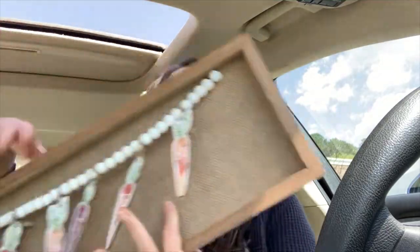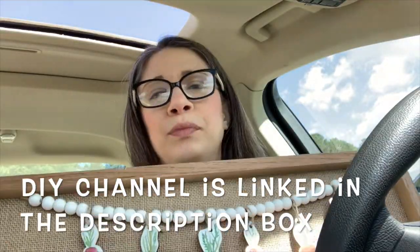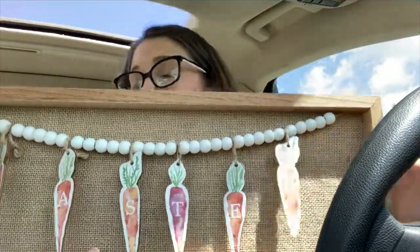I was so excited to see Dollar Tree Plus had their Easter stuff 50% off at both locations by me — although I was told by one employee that not all of them were doing it. I'm going to show you what I got. I got this sign which I'm really excited about. I have a DIY channel and I plan on DIYing this — I think all I'm going to do is change out these carrots. I only paid $2.50 for this.